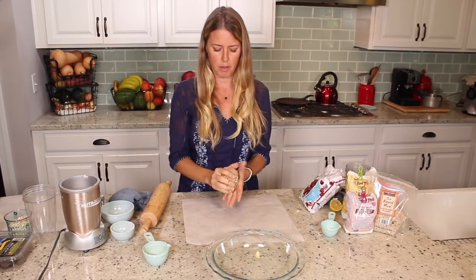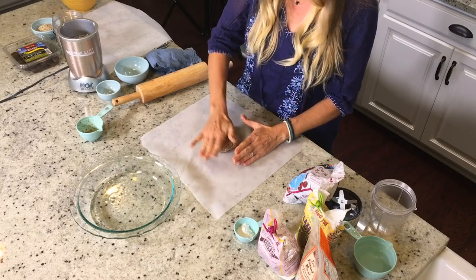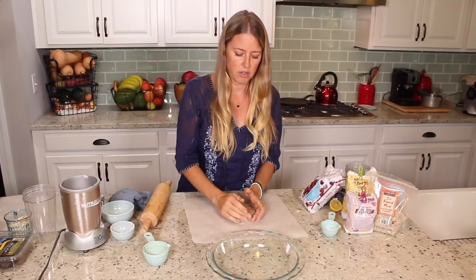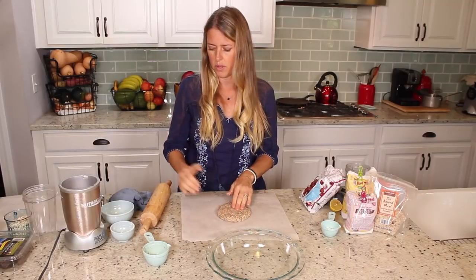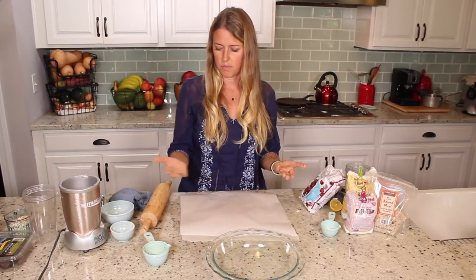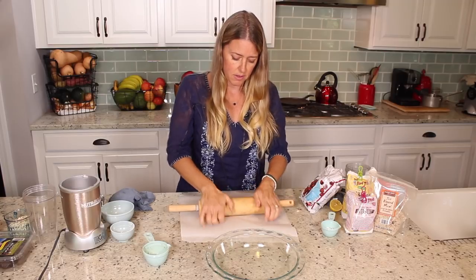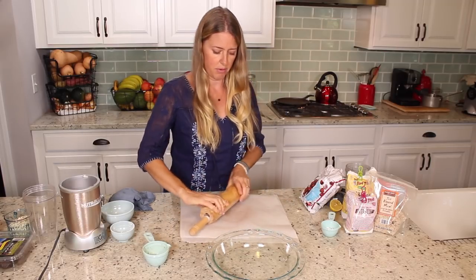I've got two pieces of parchment paper — one on the bottom — and I'm just going to press it out lightly, then put another piece on the top. Because just like a regular pie crust, this is really sticky and it sticks to your rolling pin really bad. And because this isn't like a regular flour, I can't just dust more flour onto my rolling pin — this kind of almond meal doesn't really work like that, it won't keep it from sticking.